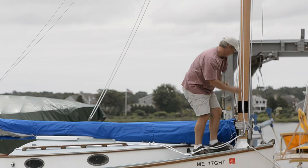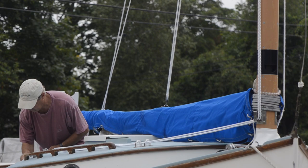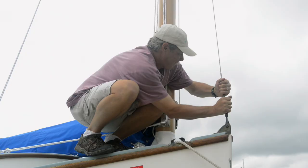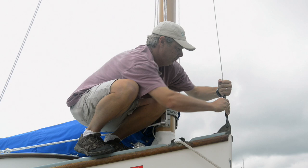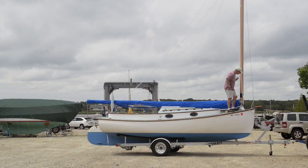Once it settles into place, you will attach the headstay and then sort out the halyards. Tools aren't necessary to tighten the headstay — hand tight is certainly sufficient. If you have lazy jacks, I find it best to disconnect the lower leg so they won't get hung up.